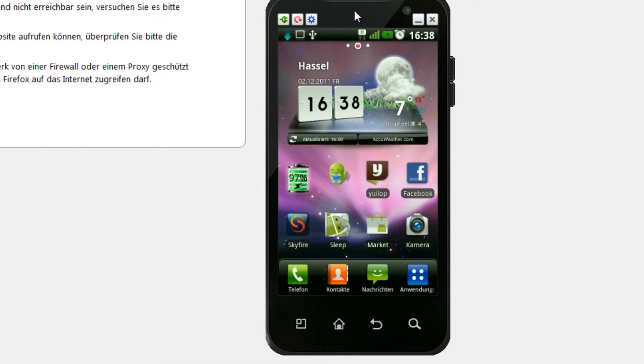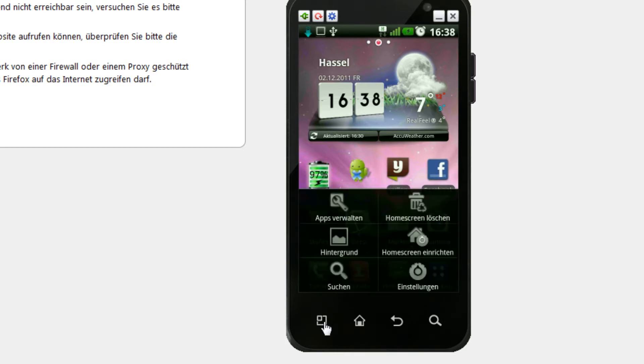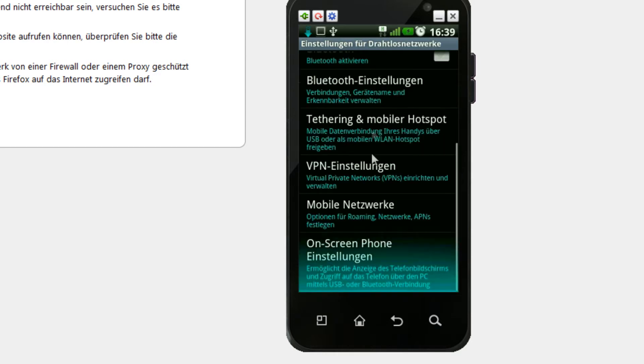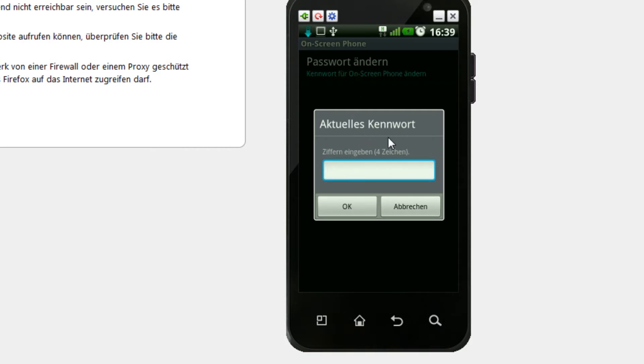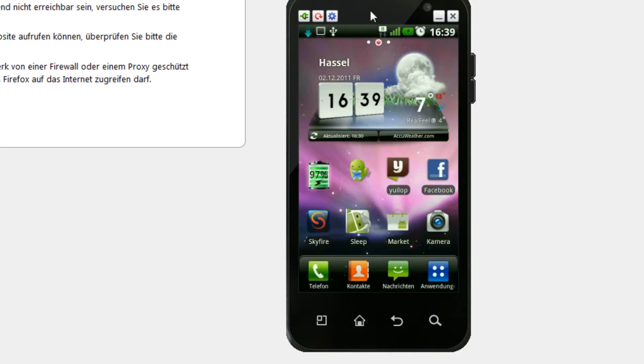Once the drivers are installed, plug in your phone. First, shut off your phone, then turn it on again and enter your PIN. Then go to the menu key, go to Settings, then Network Connections. At the very bottom you'll find a tab called On-Screen Phone Settings. Click that and select 'Change Password' to set a four-digit password. The preset default on most Optimus 2X phones is four zeros: 0000.